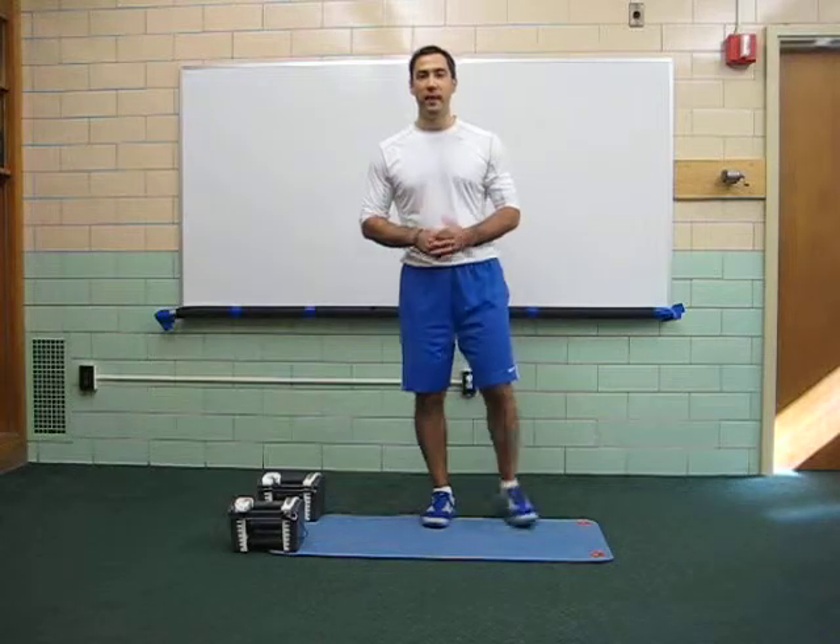Helen's going to keep a timer. Every time you hear the 5-minute beep, we'll switch exercises. Helen, you ready?